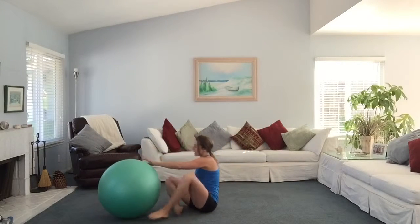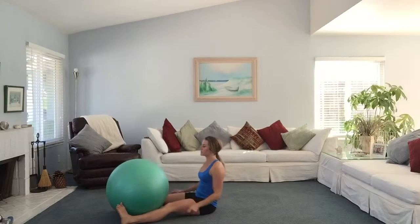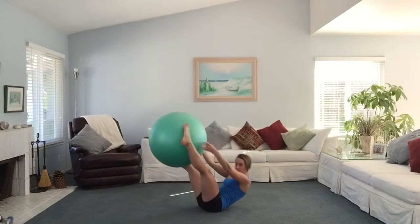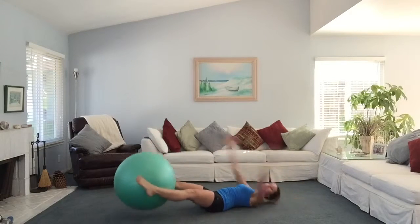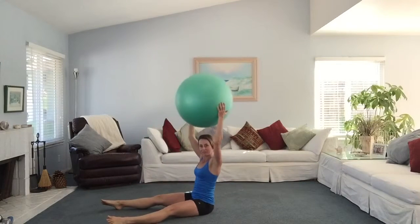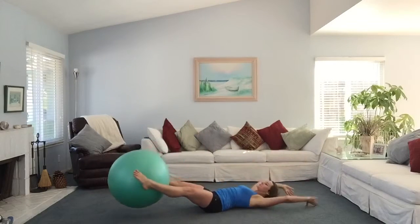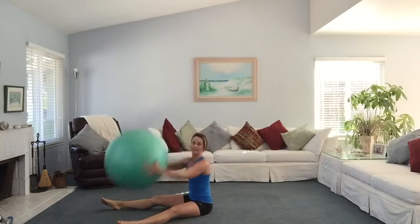Your last exercise is going to be Swiss ball passes. Start laying on the ground with a Swiss ball above your head. You're going to sit up, pass the Swiss ball to your feet, and then lay back down. Sit up, take the Swiss ball from your feet, and then lay back down. Repeat for as many repetitions as you can in the 50 seconds.